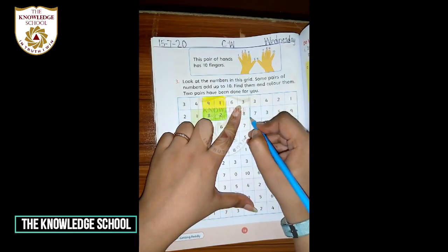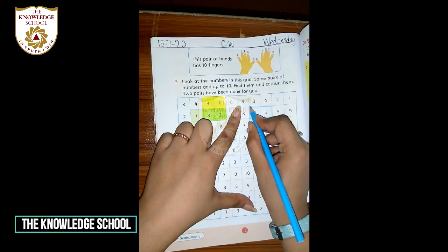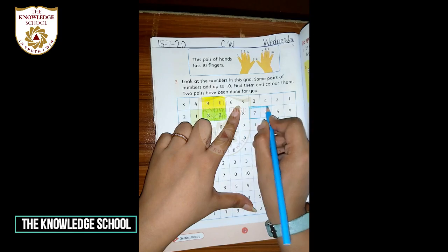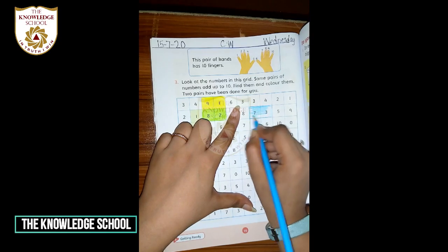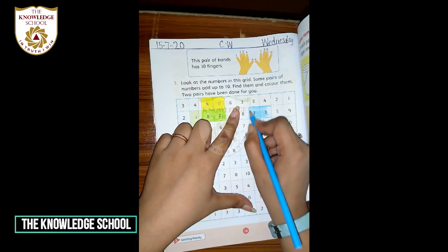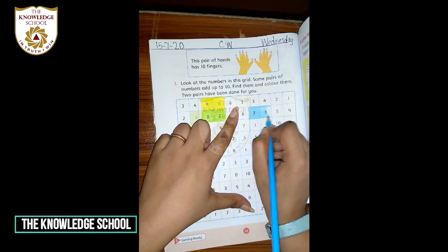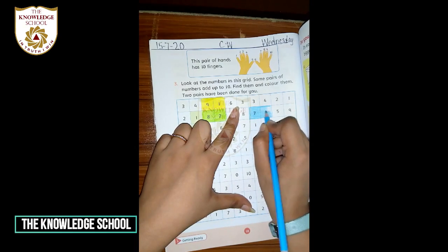First, make a boundary. Okay, make all these boundaries. Then fill it. First you have made all these boundaries, and then fill it. Clear. You're all doing it with me, right? Good, very good — all are very good students.